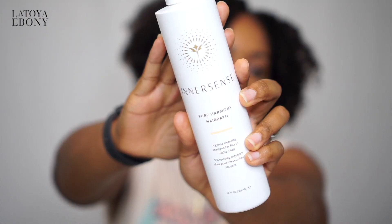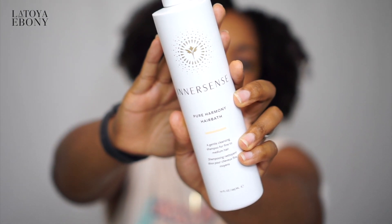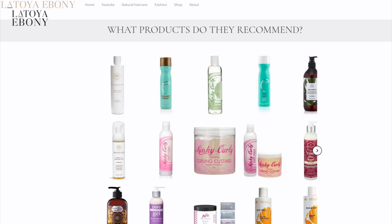For moisturizing shampoos, I chose Innersense Pure Harmony Hair Bath, a gentle cleansing shampoo for fine to medium hair. Honestly, I just liked that it said hair bath and I liked the bottle. They actually have this brand throughout their recommended list. I have tried it, and you will see an upcoming video of me trying it — it's pretty good. I think there are more moisturizing shampoos out there though.